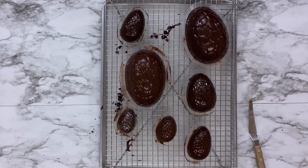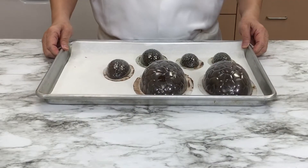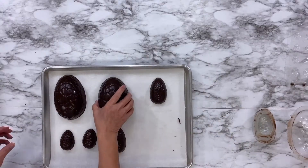Hi everyone and welcome back to McCall's baking channel. Today we will be making an amazing chocolate Easter Bunny. Let's get started.